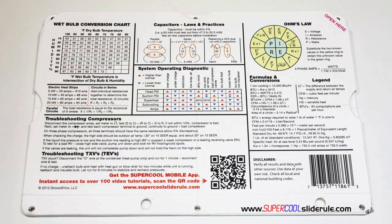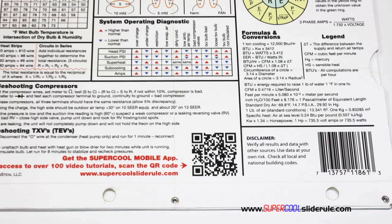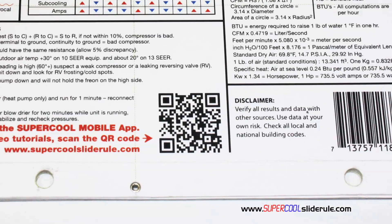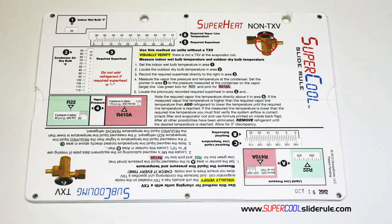It has pressure drop multipliers for ductwork as well as recommended velocities. And finally, scanning this QR code gives instant access to over 100 tutorials to assist the technician with every test and repair imaginable. You owe it to yourself, as well as your customers, to own this tool. It's less than $20 including shipping. The Supercool will save you countless hours of frustration when troubleshooting units. Log on to our website and get one today, and I promise you'll be a better technician tomorrow.